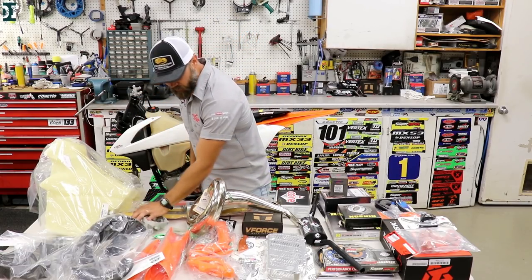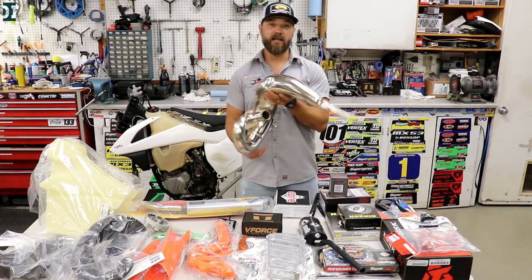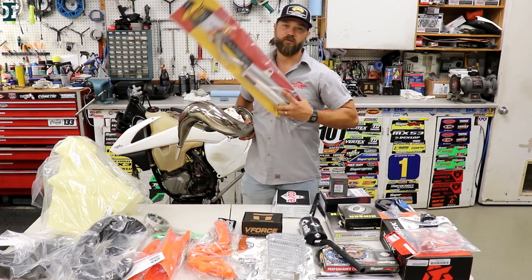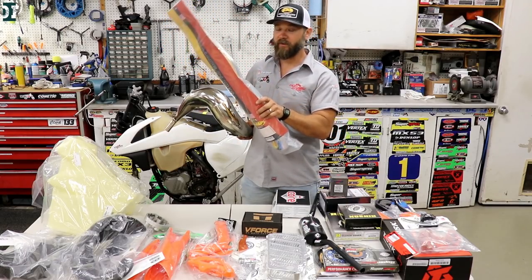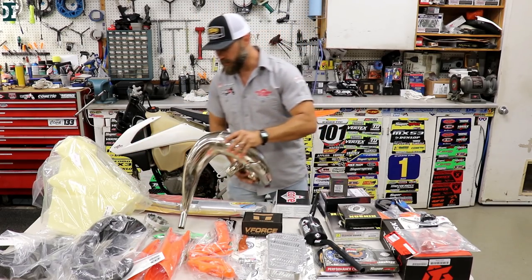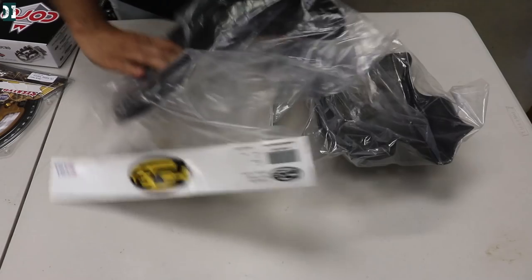I have the RK Tech setup on my 2012 bike and love it — runs really good. For the exhaust, we decided to go with the FMF fatty pipe and a Turbine Core 2 silencer. We have to be forest-legal, so we need a spark arrestor. This is the product we always use for these off-road builds.